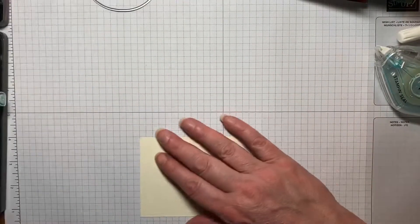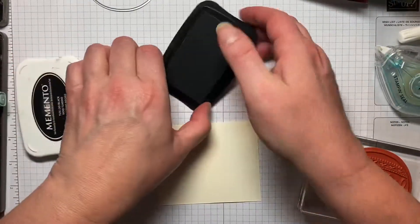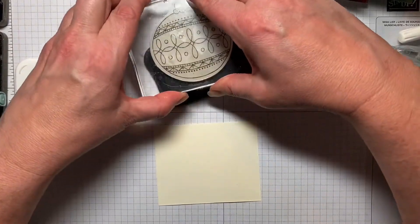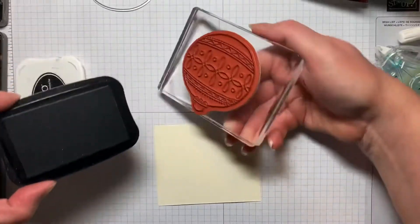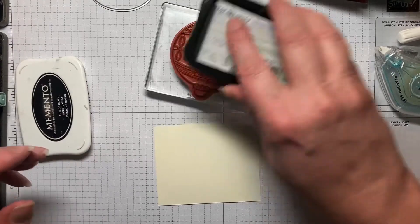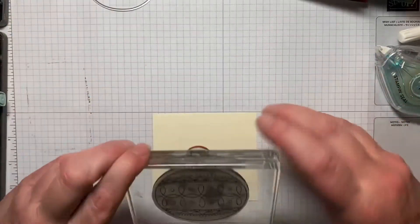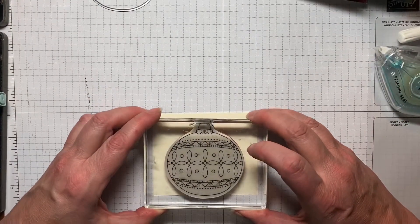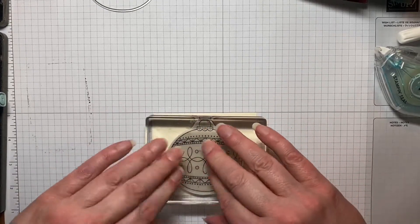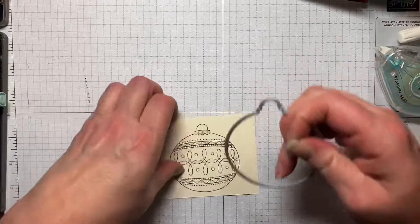We're going to get started with the stamping. I'm using Memento Tuxedo Black ink and we're just going to ink it up really well. I'll flip it just so I can see and push a little bit better to get it on those spaces. We're going to just stamp it on here and give it a good press. Perfect.